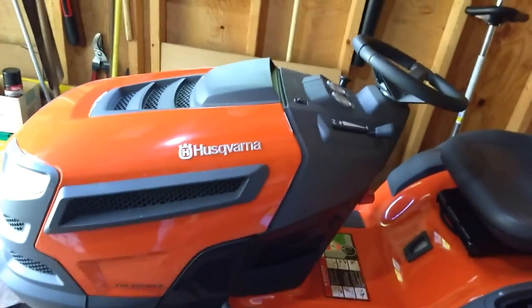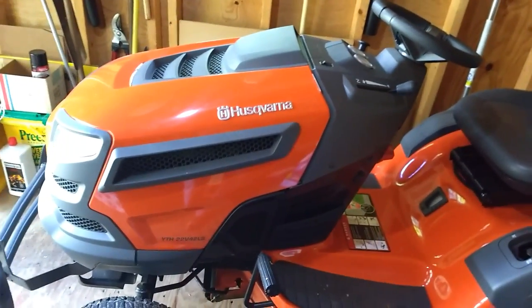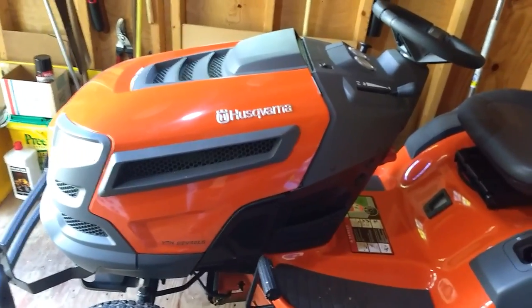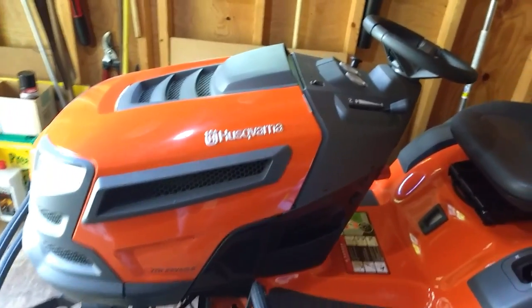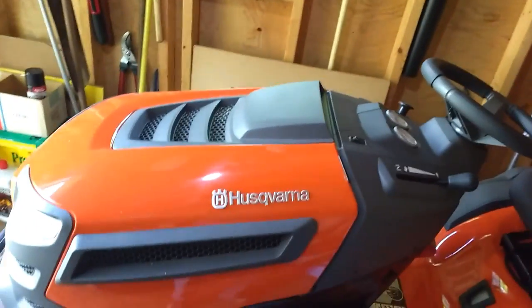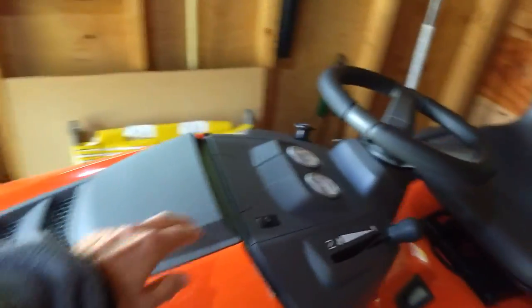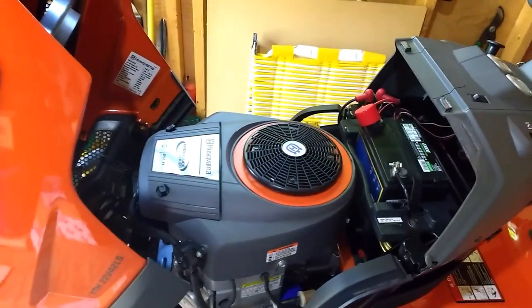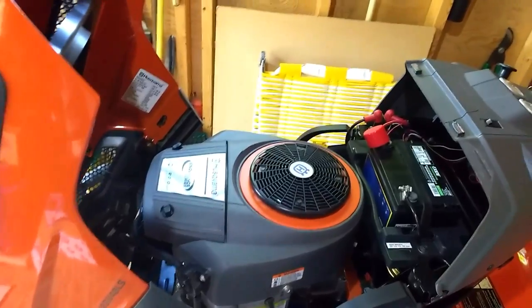Right here we have the Husqvarna YTH22V42LS. It's a 22 horsepower, 42 inch cut. Let's take a look and see what this baby has underneath the hood. 22 horse V-twin — that thing will get the job done.